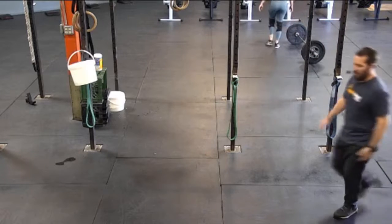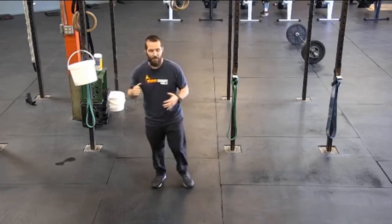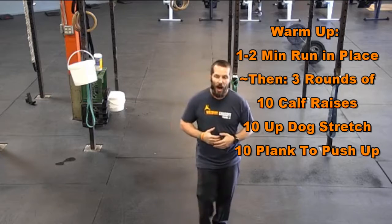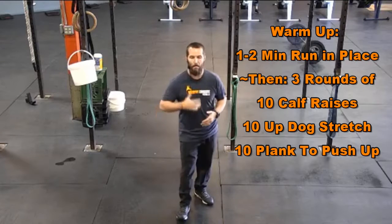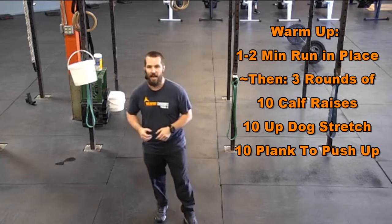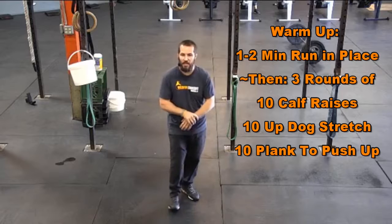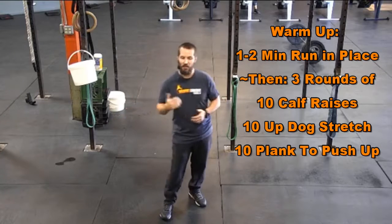So today we have something a little bit different for you. We're going to get into a warm-up, and this is going to be minute stations. So we're going to start out making sure you've got a clock set up — grab a phone, grab a timer, or a watch with a second hand. Any of those things will work.